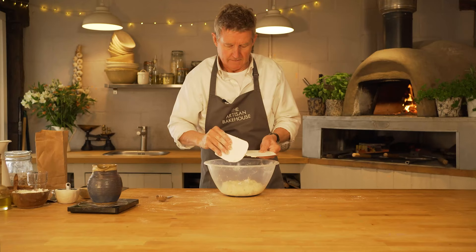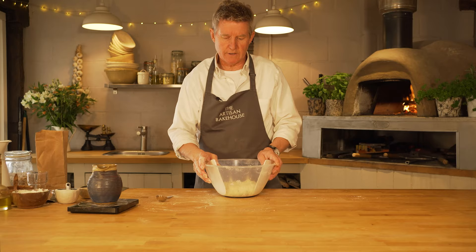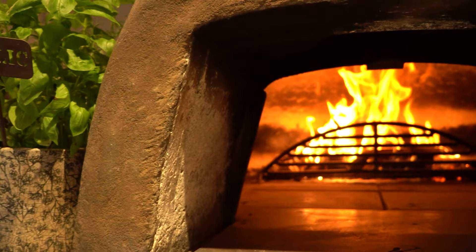Just keep working that in — make sure you haven't got any dry flour. That's the mix. We're going to leave that now for about 10 minutes or so, just to make sure that the water gets fully absorbed into the flour, and then we can move on to the kneading.